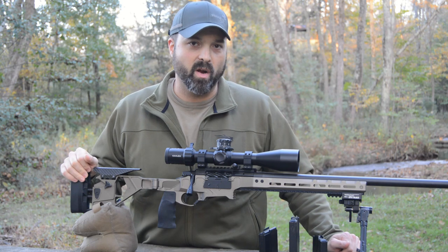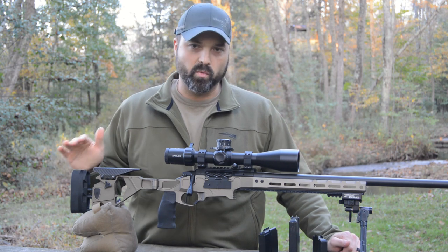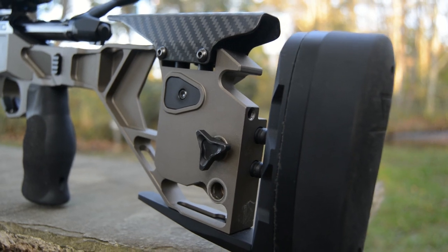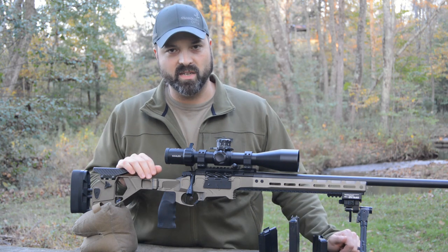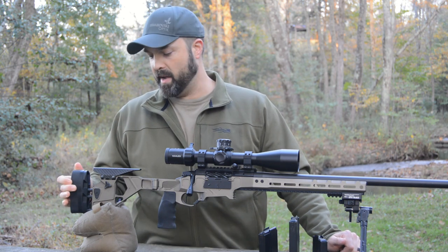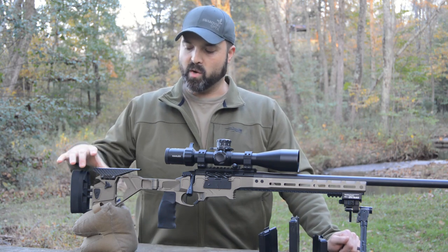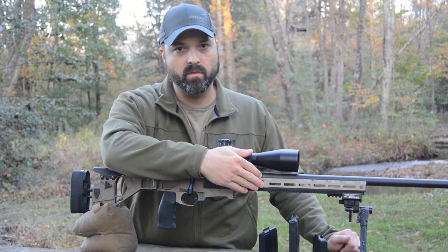This is Glenn's personal rifle, so it is a prototype and may differ slightly from the production version. Starting at the rear, we have quick adjust length of pull and quick adjust cheek. He's got a very nice looking carbon fiber cheek piece. It is a folding chassis — this is all entirely made by Seekins. Very nice squishy butt pad. The length of pull covers somewhere just shy of 13 up to about 14 and a half. Quick adjust length of pull, quick adjust cheek, and a push button folding stock that folds to the right.